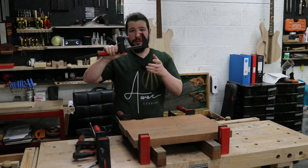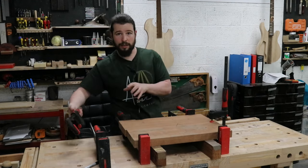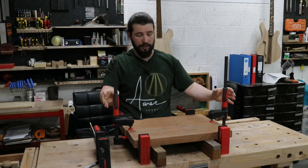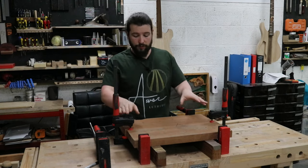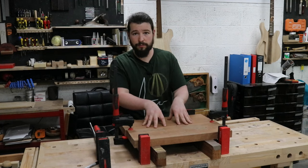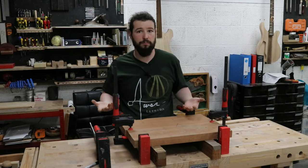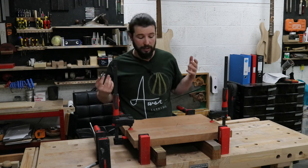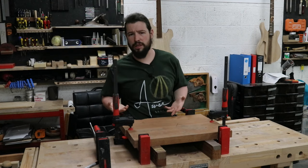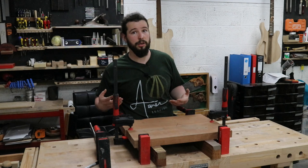I then get some smaller F-clamps and put them on either end of the body, directly onto the join. This seems counterintuitive, but given that the two halves are planed to the same thickness, they act as levelers — so you don't get a massive step that you'd have to plane away afterwards. Especially if you don't have a large thickness sander or thickness planer, you'd have to do that by hand or with a router sled. Using these leveling clamps should reduce that extra work later on.